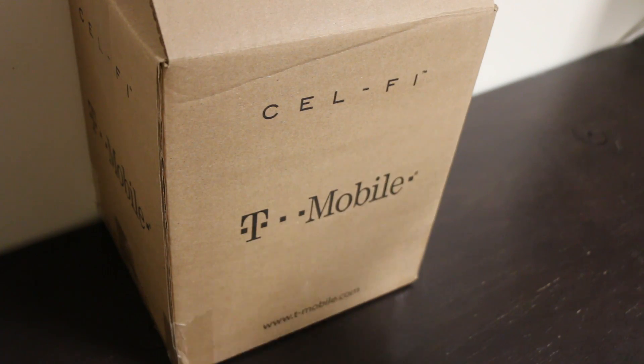T-Mobile actually gave this to me for free. I'm not sure if the other providers will do the same thing. The way they did it is you tell them you have bad signal in your home. They look it up to see if you don't have any towers close to your house. I was in between two towers and they said I should have some signal, but I really didn't, and I need it for work.